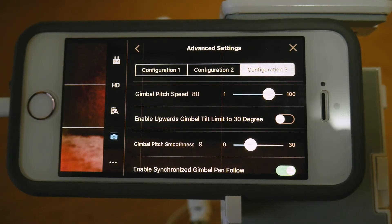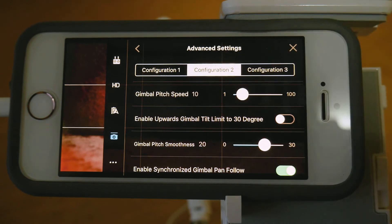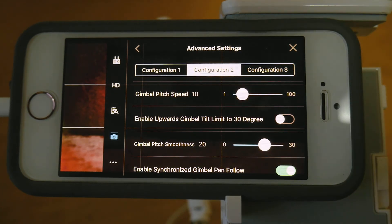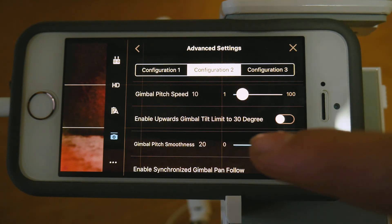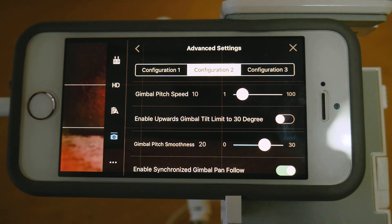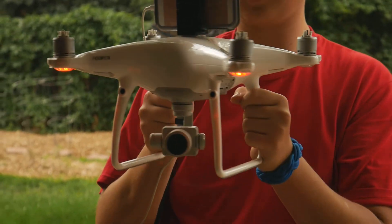The last setting is in configuration 2, and this is the handheld 3-axis gimbal settings. The idea is the gimbal moves really slowly and really smoothly. As you can see, the gimbal pitch speed is 10, so it'll be going really slowly. And the gimbal pitch smoothness is at 20, so it's really, really smooth. This is what it looks like right now.